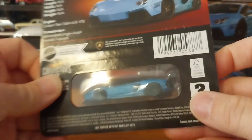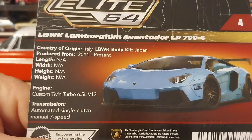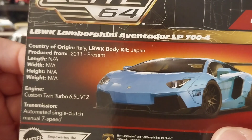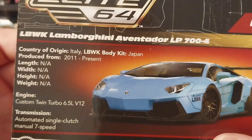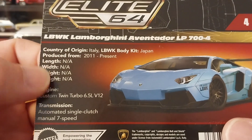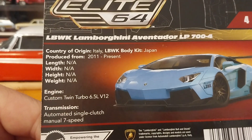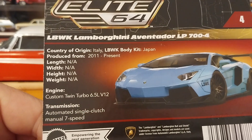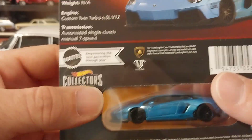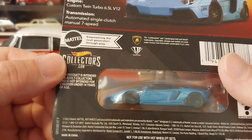On the back side you have a back window so you can see every single angle inside the car — front, back, both sides. On the back it tells you the name once again, the Lamborghini Aventador LP 700-4, the country of origin, where the body kit came from, and when it was produced from 2011 until now. They lacked on giving you statistics like length, width, height, and weight. The engine is a custom twin turbo 6.5-liter V12, and the transmission is an automated single-clutch manual seven-speed.